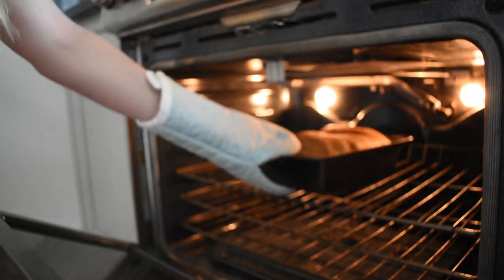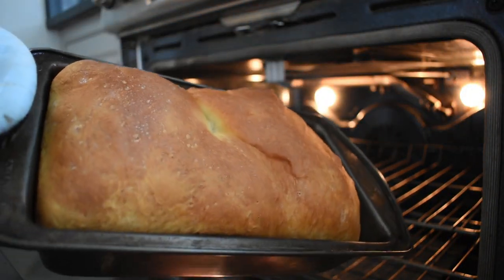Hey guys, hope y'all are doing okay and trying to stay sane because it is day 48 of quarantine and I kind of think I'm getting a little bit crazy. For example, yesterday I made four loaves of bread. I said four loaves of bread — like who does that? Who just sits down and makes four loaves of bread for no reason?